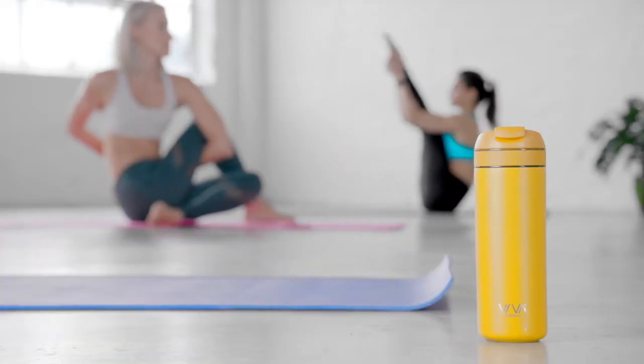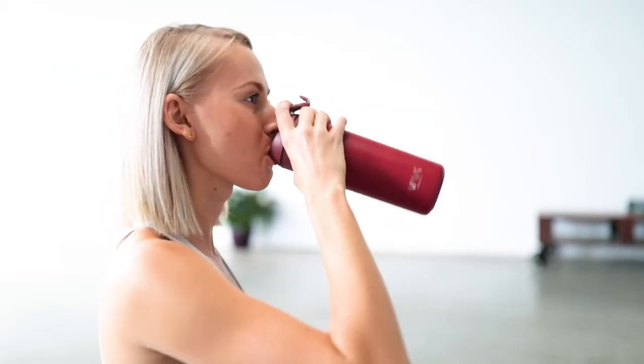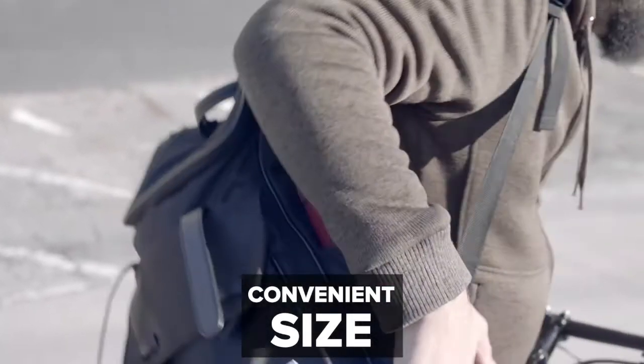Our design is all about versatility. From your vinyasa to hot yoga class, the Recharge will feel like an extension of your body. It comes with anti-slip material in the bottom and is the perfect size for your bag or purse.